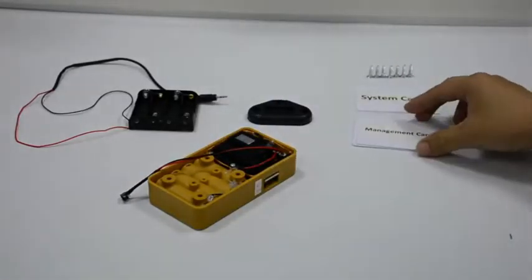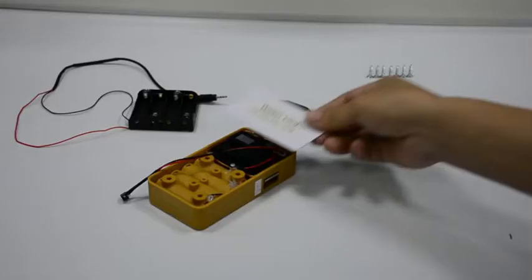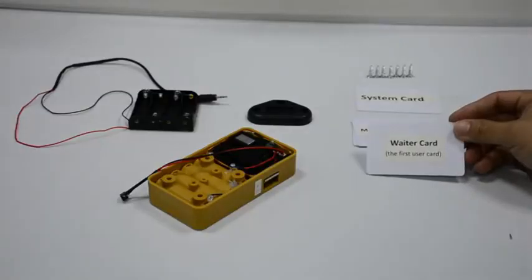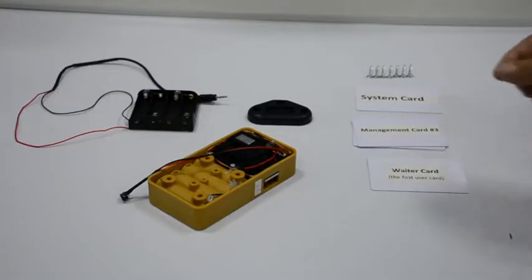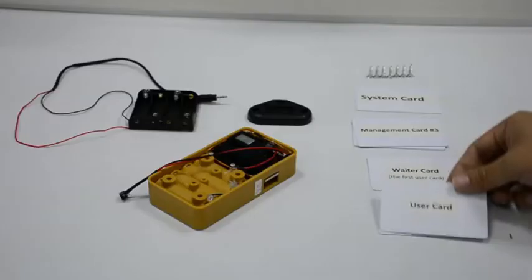Get inside of the lock body. Read a new card as user card and mark number 1 on it — this is very important. Read other new cards as user cards. Up to 22 user cards are available.